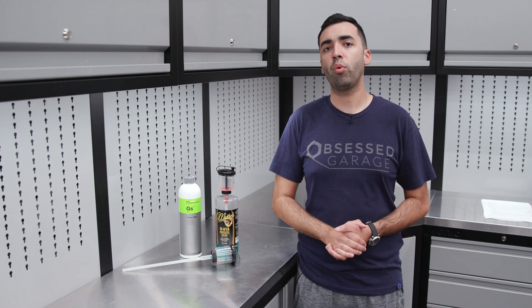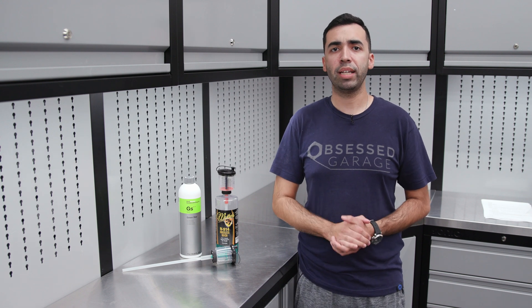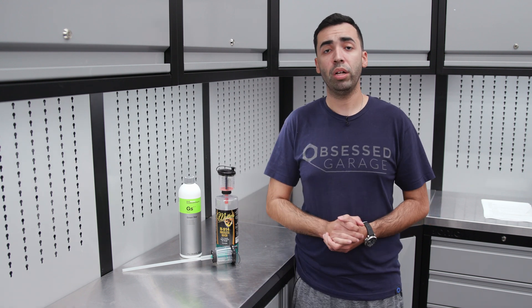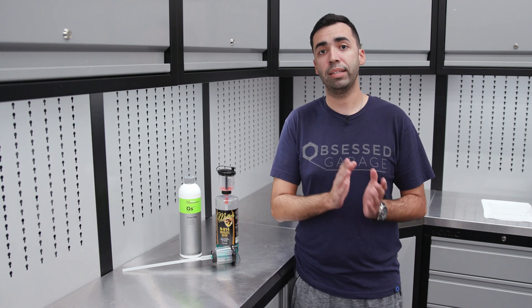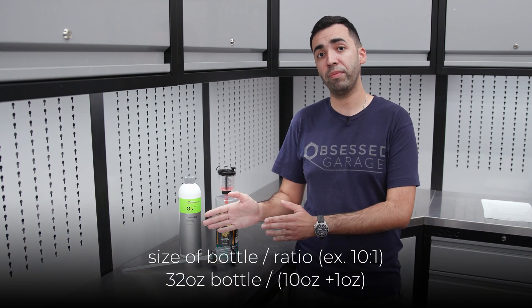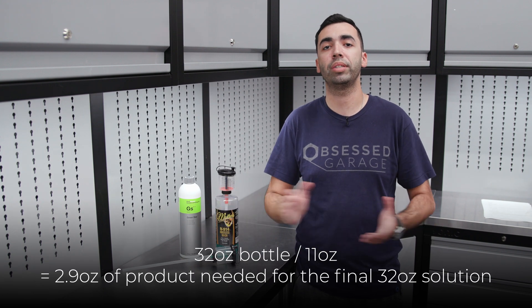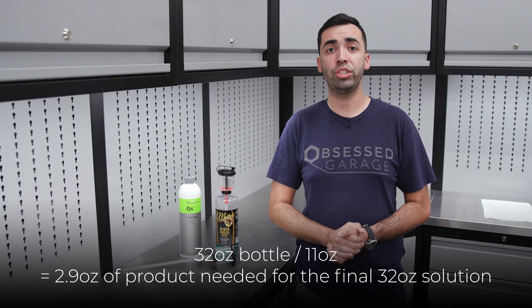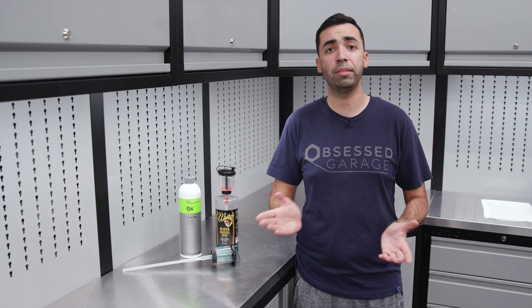The next step is to figure out what size bottle you're going to be diluting your product in. Let's take for example a 32-ounce bottle. You would take the size of the bottle — in that case 32 ounces — divided by 11 (which is 10 plus 1), and voila, you get your final number, which is the amount of product that you need to mix with water. And it's as simple as that.